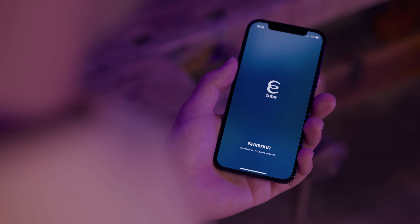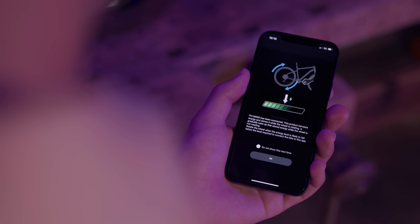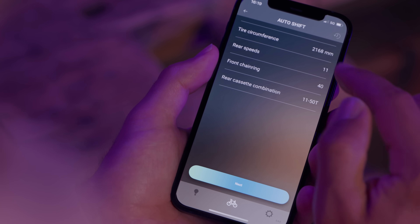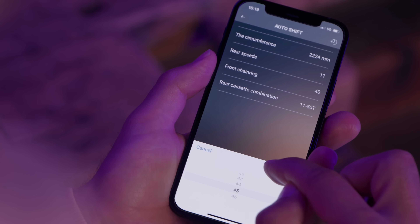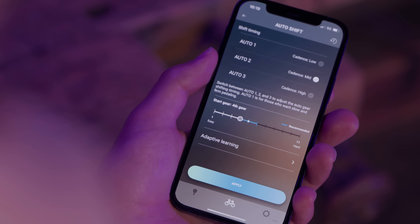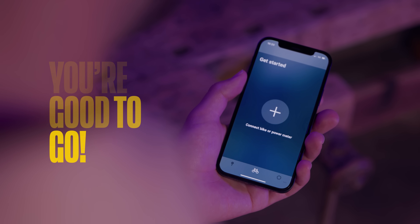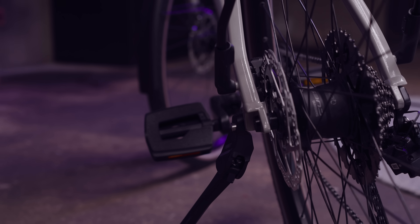Press the button on your RD to connect to E-Tube. Now you can customize your bike's settings by selecting Gear Shifting, then Auto Shift. Set your tire circumference, the number of rear derailleur speeds, the number of teeth on the front chainring, and the cassette configuration. Press Next, then select the start gear position, and press Apply. Now disconnect and you're good to go. When in doubt, remember to visit your local Shimano Service Center, with certified mechanics trained to help you get the best out of your Q-Auto system.